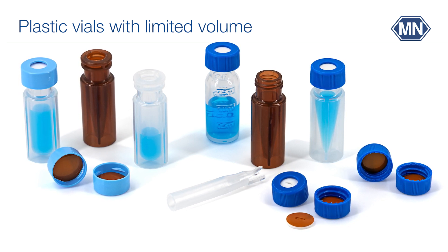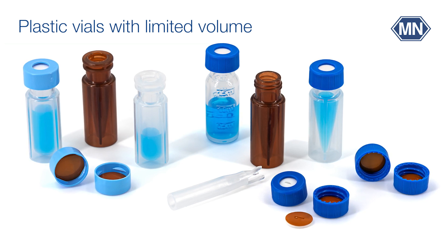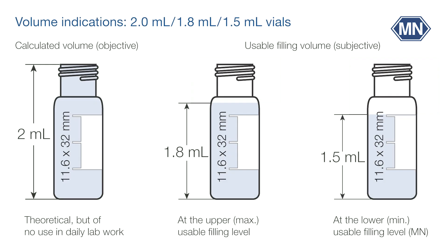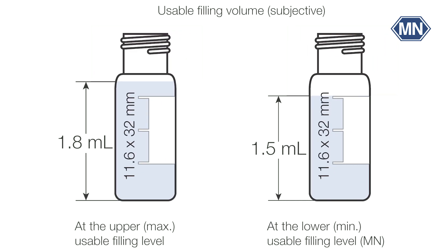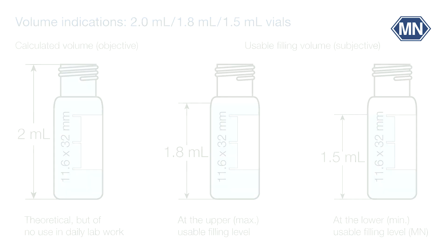Plastic vials do not contain any heavy metals; however, they are less inert to aggressive samples or solvents. Please note that our volume indications are not calculated volumes but realistically usable filling volumes at the safe lower limit. There might be deviations from competitors' volume indications, which either use the calculated volume or a defined filling volume at the upper limit.